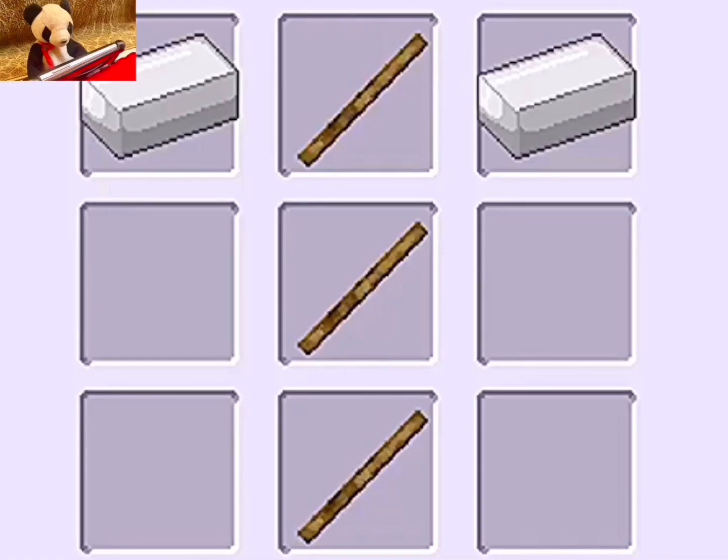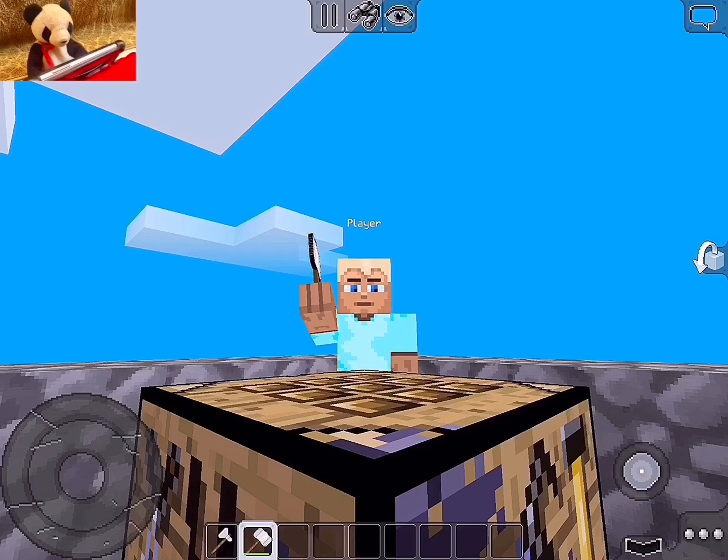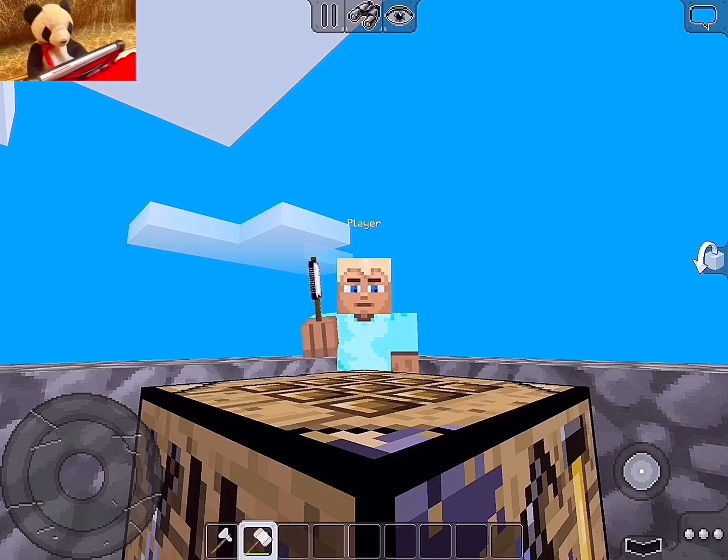If you guys are interested, here's how you craft the hammer. I hope you did enjoy this tutorial. Don't forget to subscribe so you won't miss a single video in the future. And hit that like button. Sayonara!